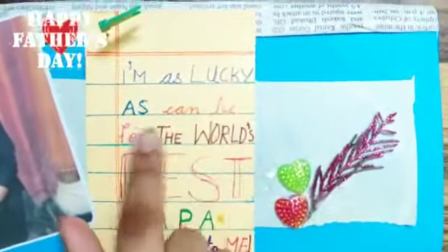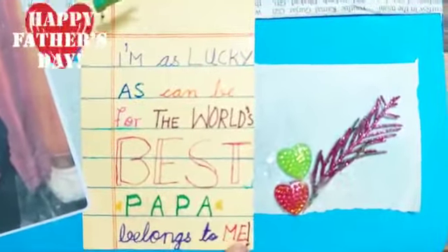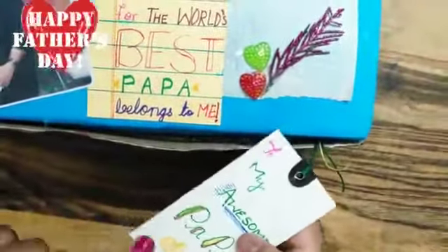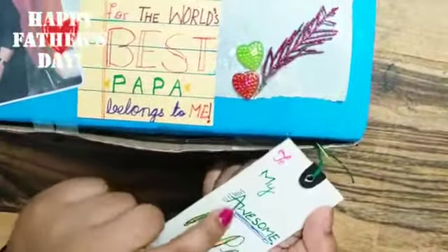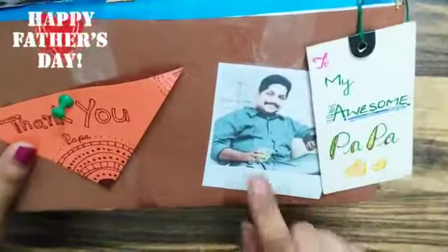And here there is a small note where I have written, 'I am as lucky as can be for the world's best Papa belongs to me.' And here we have a label tag and I have written 'To my awesome Papa.' And on all sides of this box we have one photo.